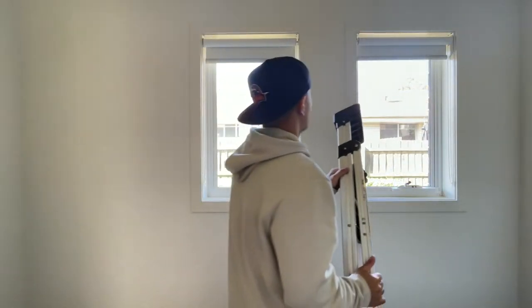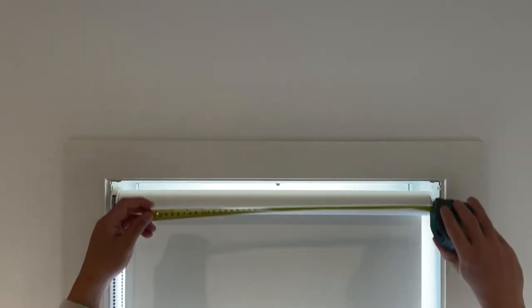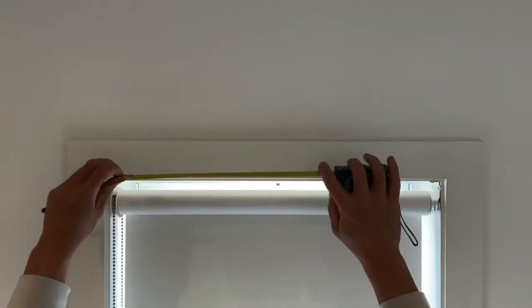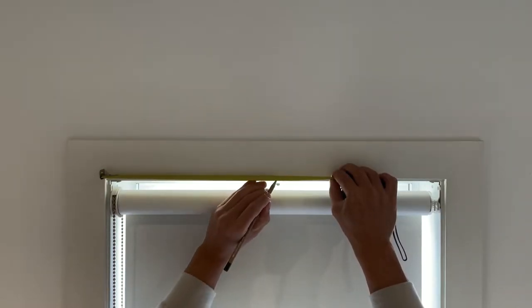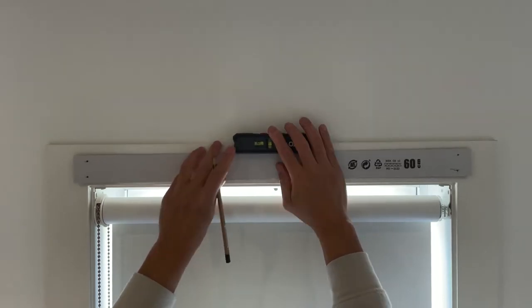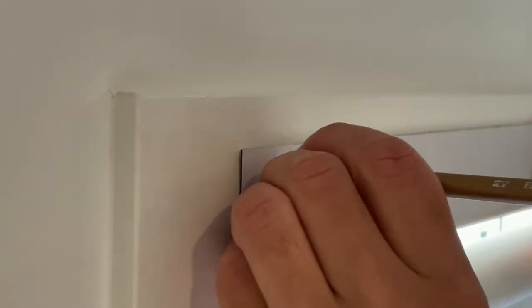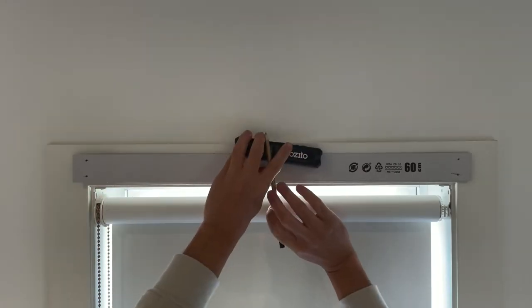Now get the ladder and start installing. First thing to do is measure the width of your window and find the center point, because that will be the guide for where you will place the marking tool. Now grab the marking tool and the leveler like this, and start marking your screw holes. There will be crosses at the ends that will tell you where to put the pencil.